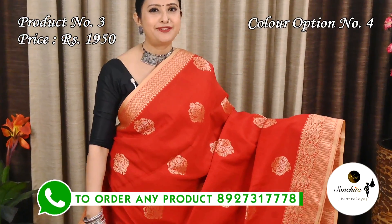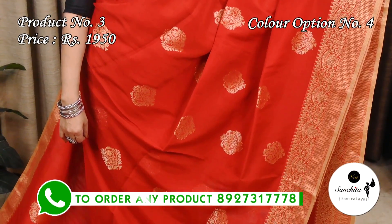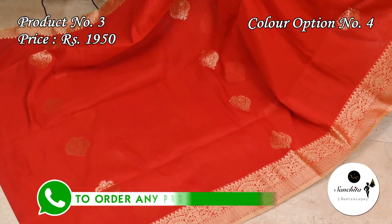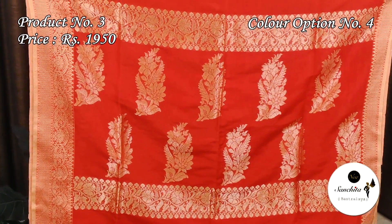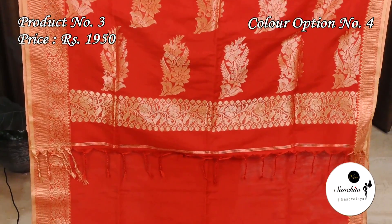A gorgeous color combination: red with gold. The pallu is decorated with floral motifs in gold zari. The blouse base is a rani.